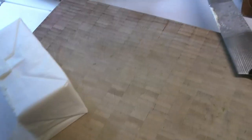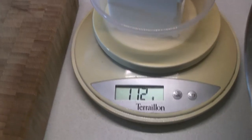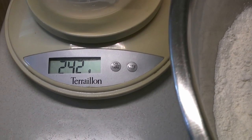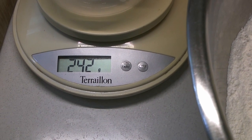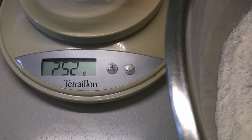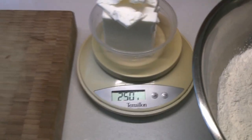Then we're going to do exactly the same with the shortening — again 250 grams. There are some other methods of making pie crust that use different proportions of the two kinds of fats, or even more of exclusively one or the other. We like the mix; it just works a little bit better and we find it's a little easier. Once again, as with the butter, we're going to make sure we're right up at 250.